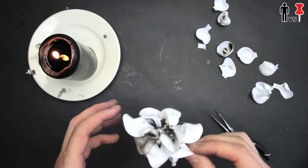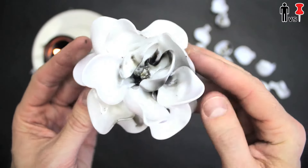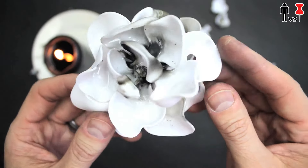Nearly dead from the fumes, I finally finished my flower spoon petal thing. And, you know, here it is — in all its glory. All its beauty. Ta-da!